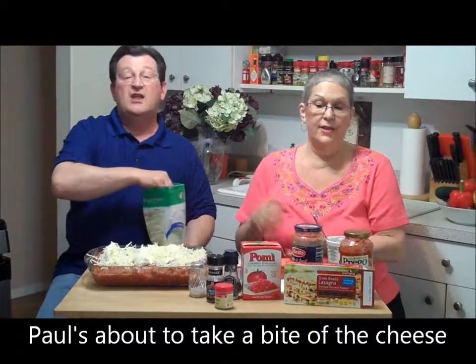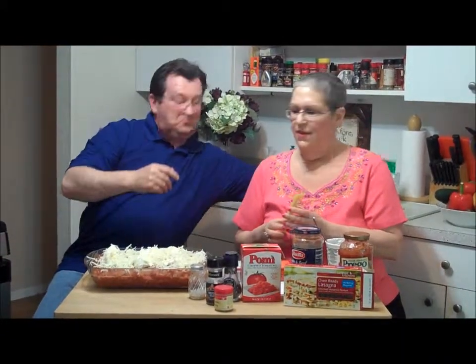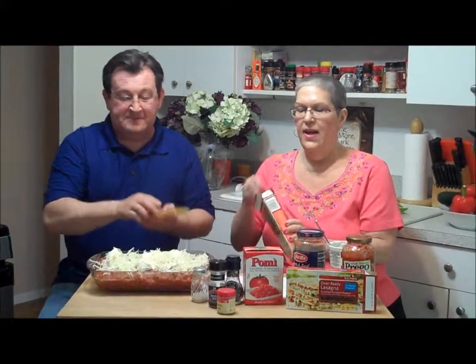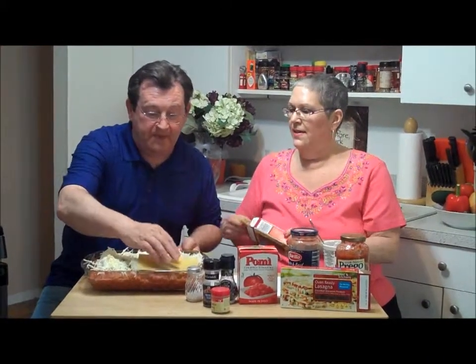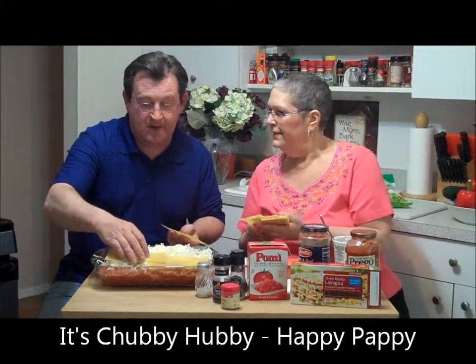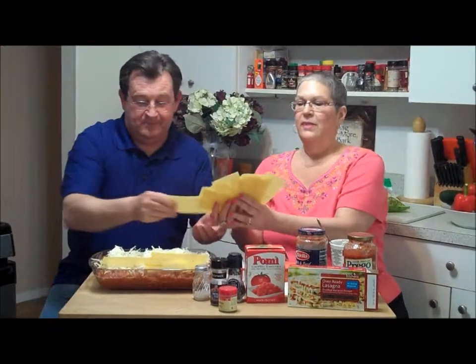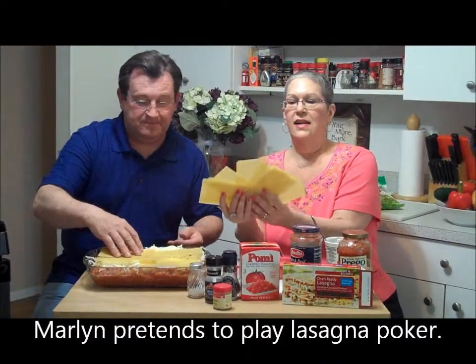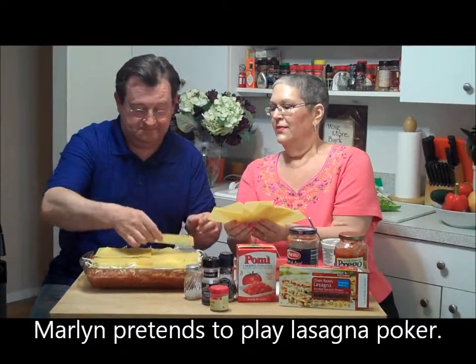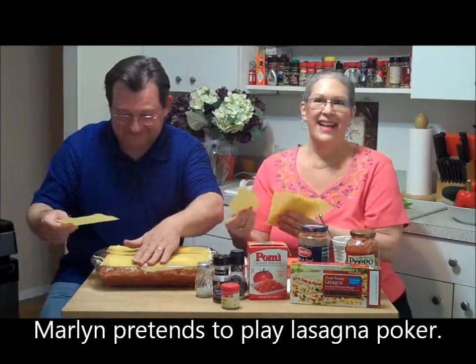We talked about it more than we actually did it! He's always eating when we cook — happy wife, happy life. It's like playing cards — layering like a deck of cards. Some of my friends have poker night — I've got to get in on that! Poker night with the girls!